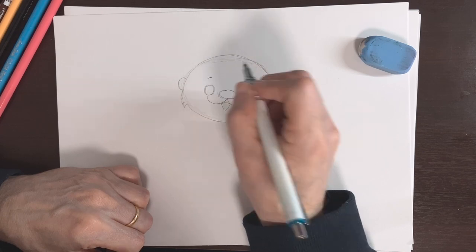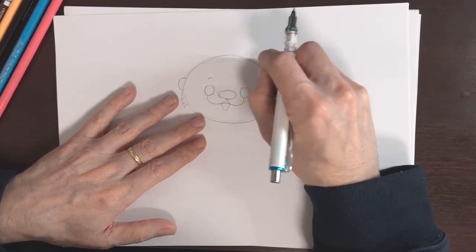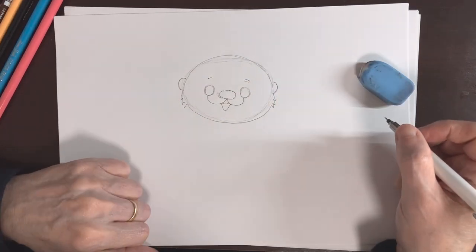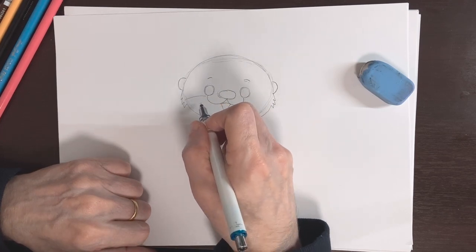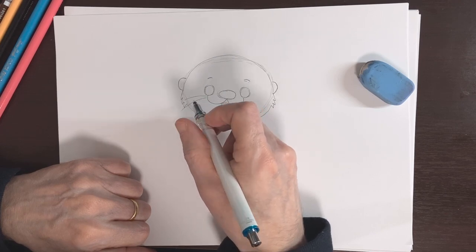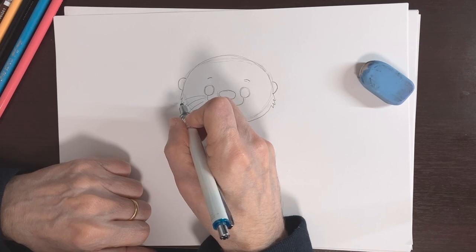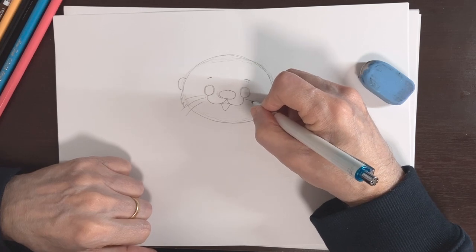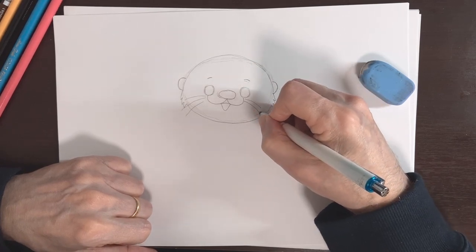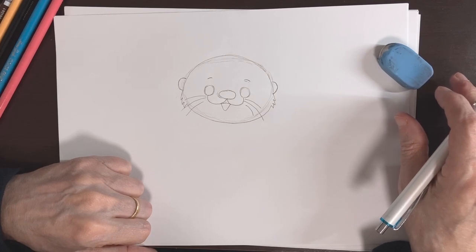Let's make some little eyebrows here on top, just going up like that — oops, broke my lead pushing too hard. Let's connect it out right there, and do another one right there. Now let's do some whiskers — coming out from here, I'll make one go down there, another one come down here, and another one down there. We want to overlap the face a little bit — don't end exactly on the outline. On this side we'll do one here, a long one here, and a short one. That is step three done.